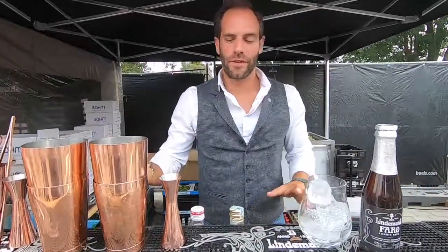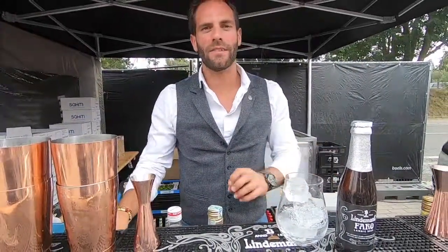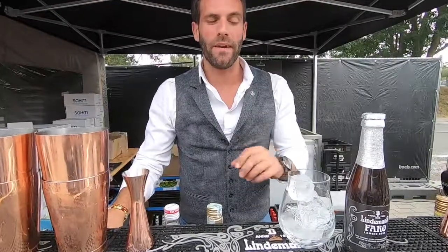My name is Damien. Today we make a cocktail ale — a cocktail with a special beer.